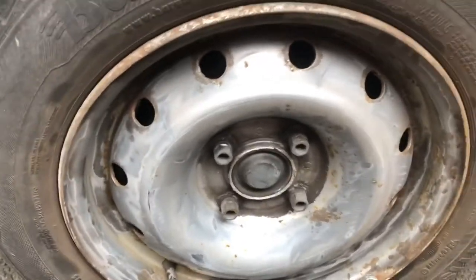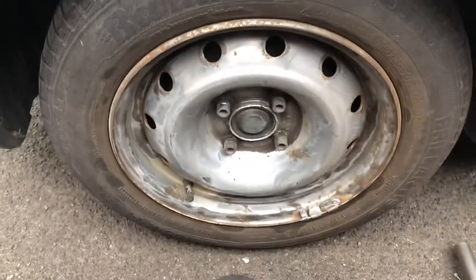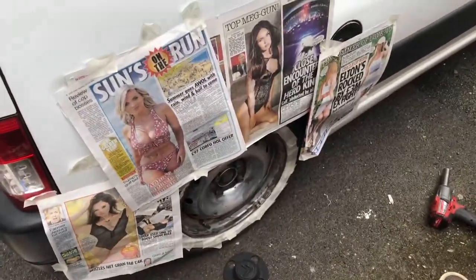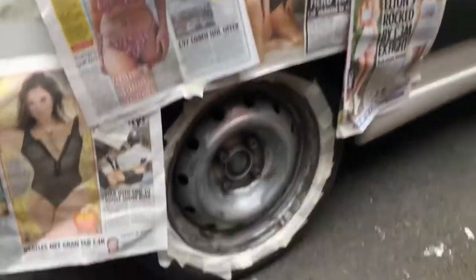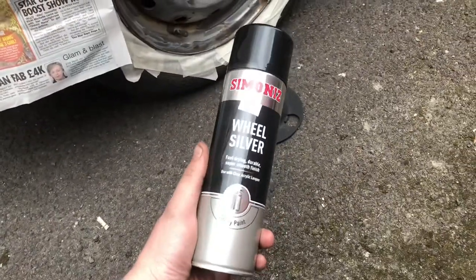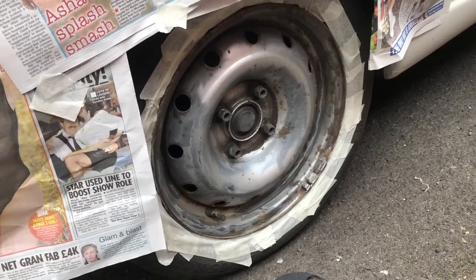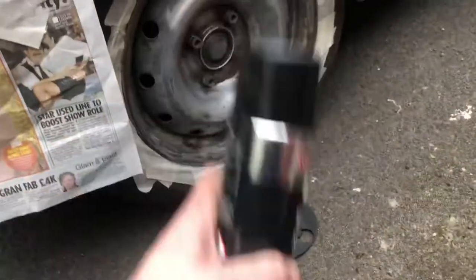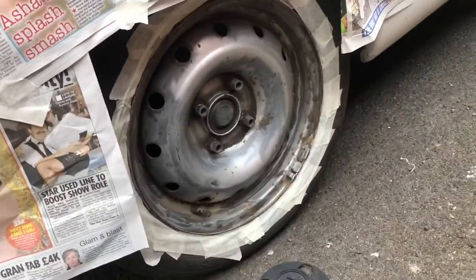So we're just going to blow over some silver, but first we need to do some masking up. We're going to mask the tire off. We've got some wheel silver and I'm not even going to put any primer on it. We've just put a bit of masking around the tire.